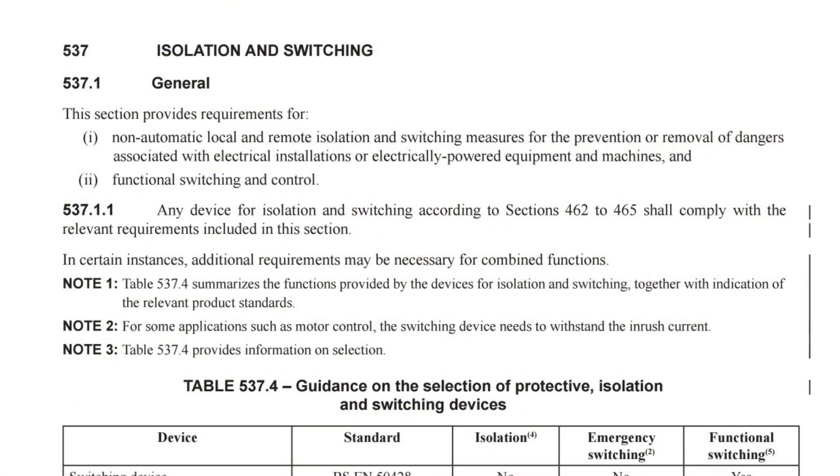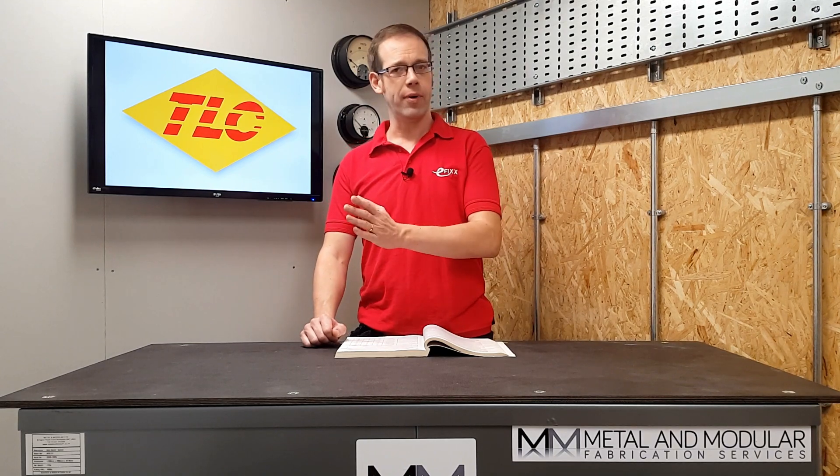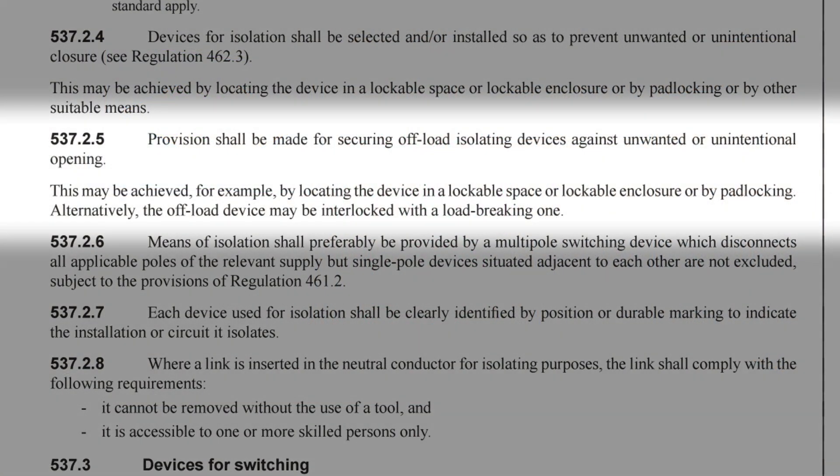But will the regulations allow this? Well, section 537 of BS 7671 does offer some insight into this question. It's the section that deals with selection and erection of isolation and switching. So does it contain any information on locking isolators in the on position?